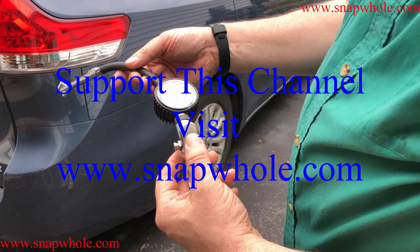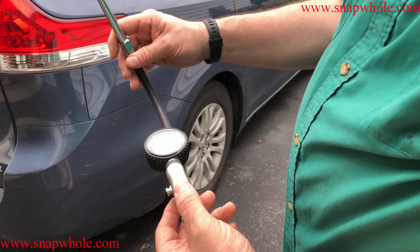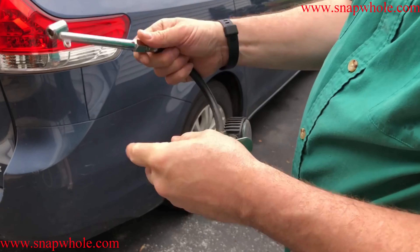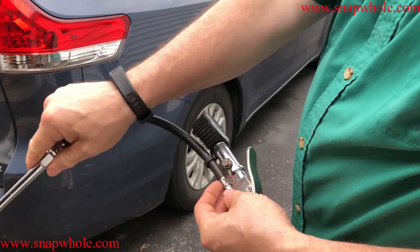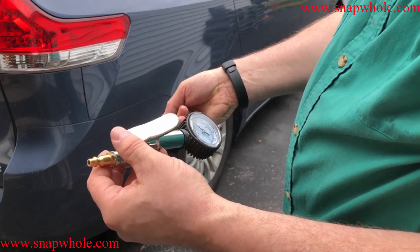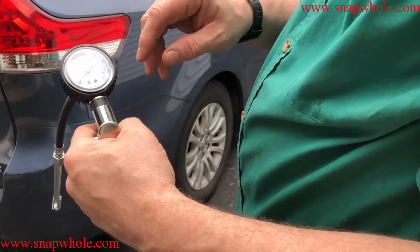Good morning. Today I've got an air pressure tool. I use this to air up our tires — it's specifically made for that. It comes with a double end so you can go at it from either angle. It doesn't come with a quick disconnect so I added one. I always keep a couple of spares around when I buy new tools. It's pretty basic.